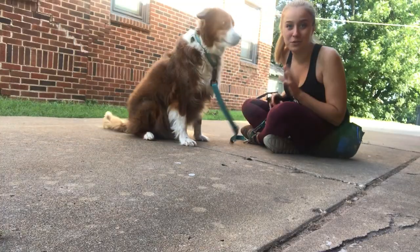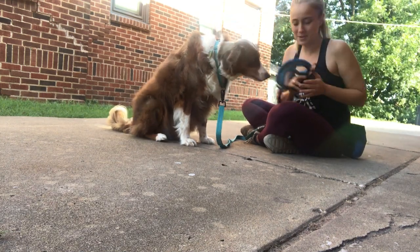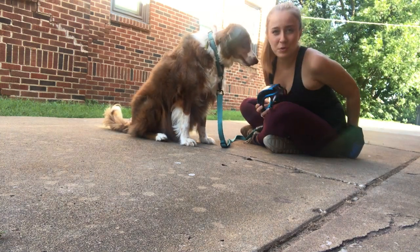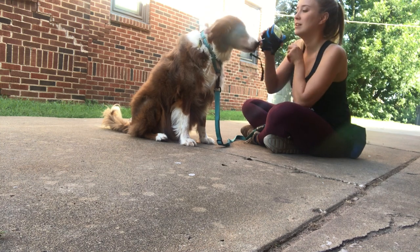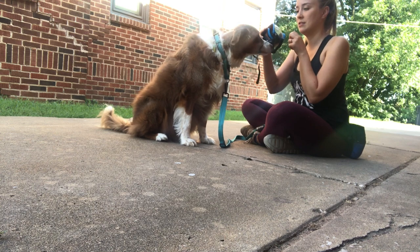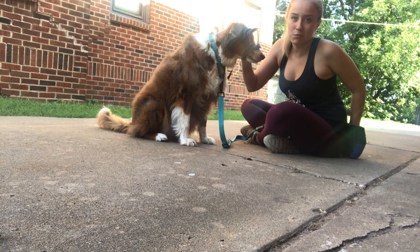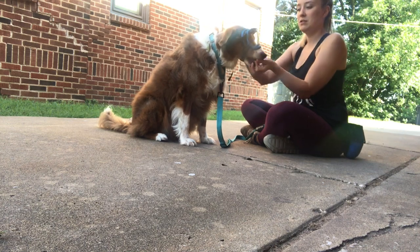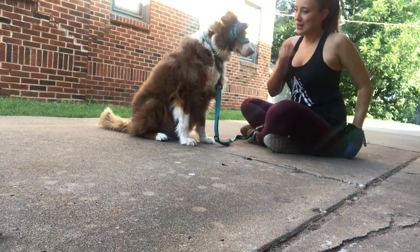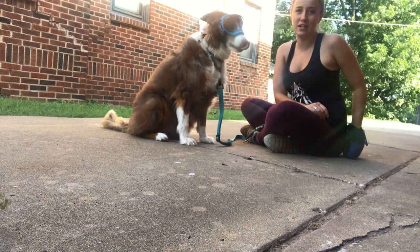Now we're going to go through all the steps that we previously did, but now that we're outside. I'm going to keep the behavior of him putting his face in — we're not going to just put them on and make him walk; we're going to start slowly again and make sure he's feeling good and confident about it. Now we'll add some duration. We're really quickly moving through the steps of getting him used to it. I'll go ahead and buckle it. We've already practiced a lot of movement inside, so the longer he keeps them on, the more treats he gets.